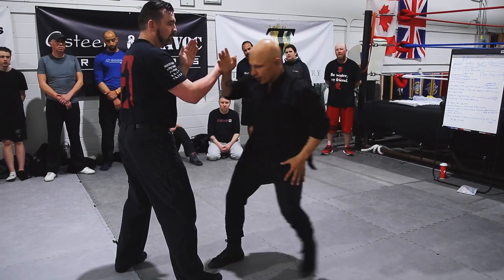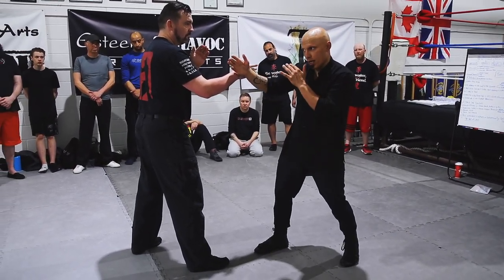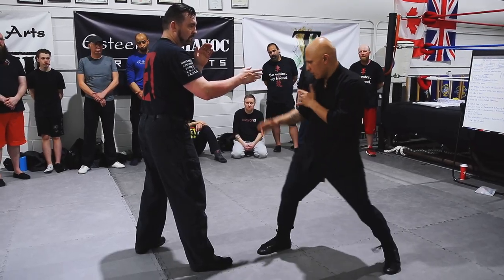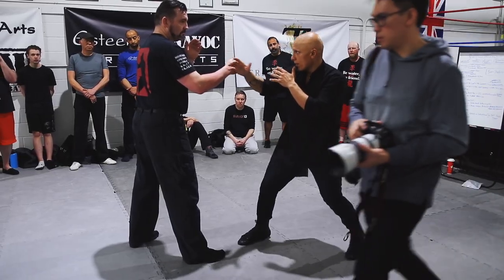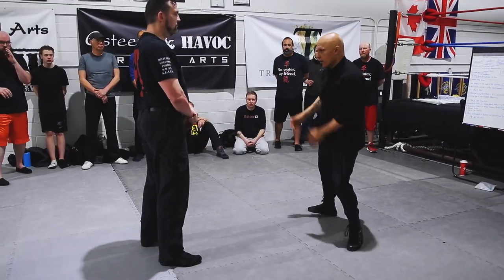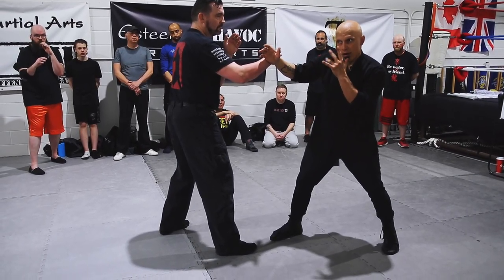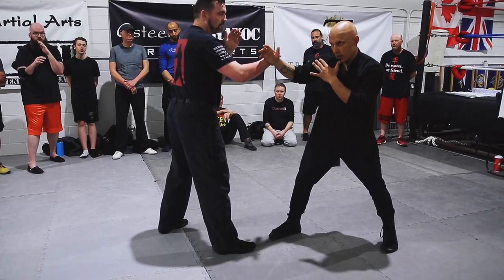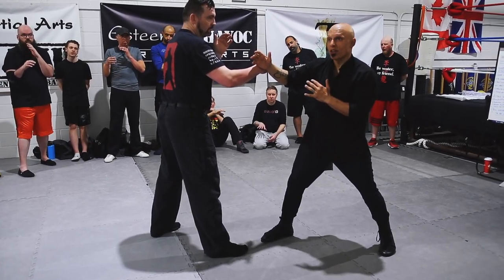Number one, shuffle your foot. Number two, hand comes from here, not from here — it's already here in our starting position. I want it from here at 45 degrees. And this thumb — see this thumb? — touches my chin. That's when I know it's covering and it's ready to go from here and not from down here.